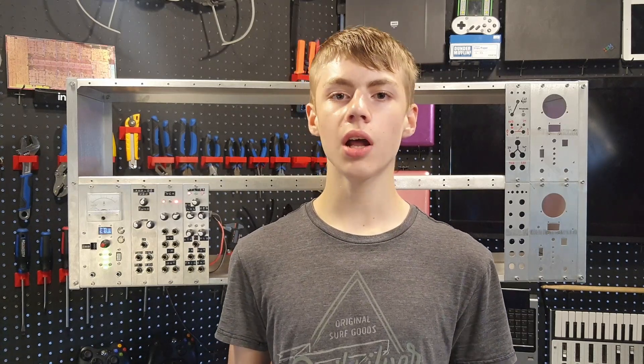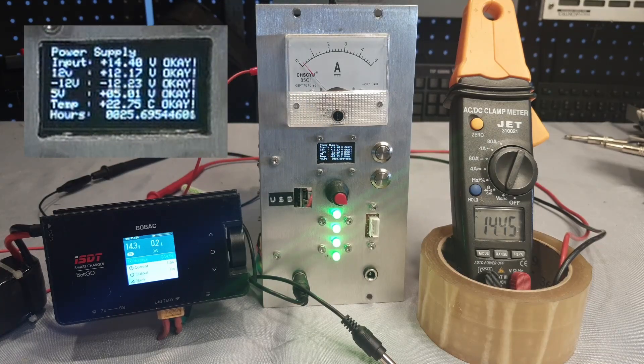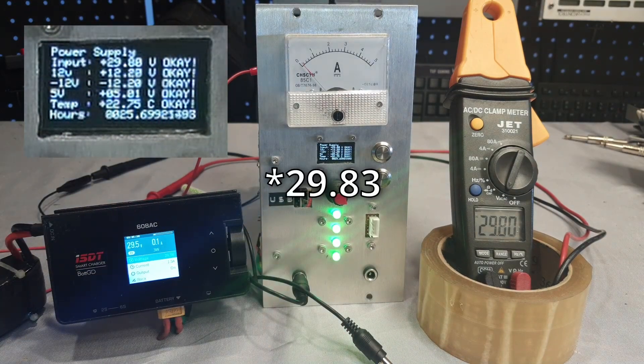The first time you turn this thing on the voltages it measures probably won't be very accurate, due to things like resistor tolerances and the reference voltage not being quite exact. To calibrate it you just press the rotary encoder and then turn it until the value it displays matches what you measure with the multimeter. Once it's calibrated it should be fairly accurate — measuring 14.45 volts the display showed 14.43, and at the high end it showed 29.8 volts as 29.3. The power supply also has an output connector in case you want to test something outside of the synthesizer rack, as well as a USB port in case you want to change anything in the firmware.